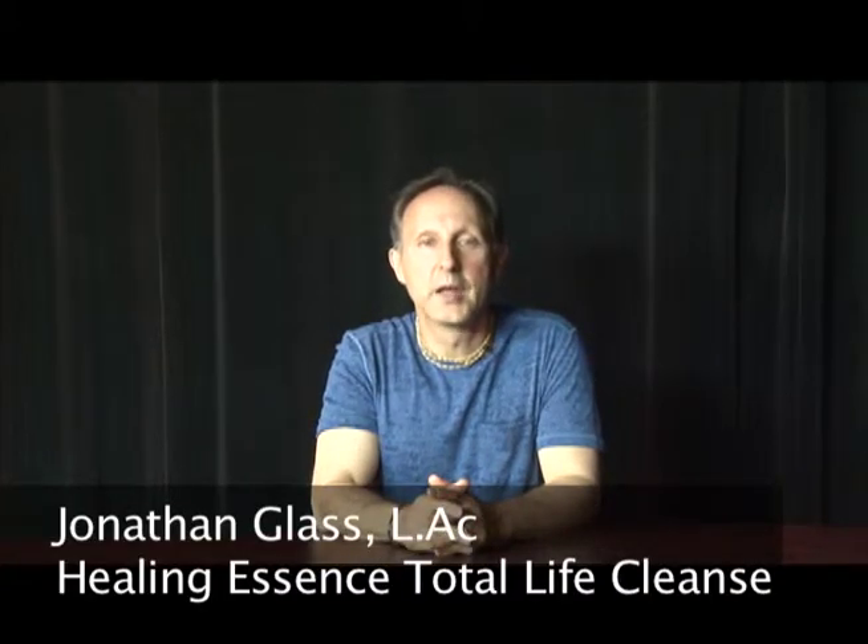It contains lemon, garlic, flax oil, ginger, turmeric, cilantro, and some water.